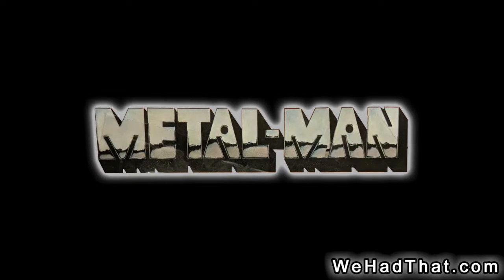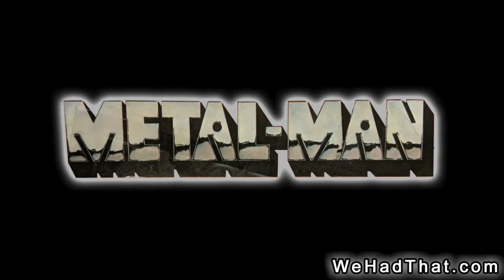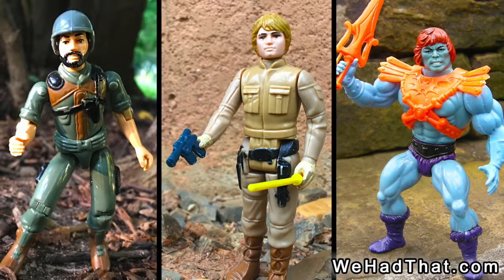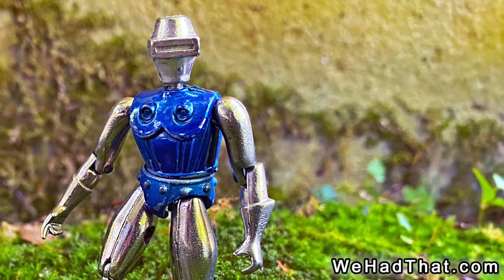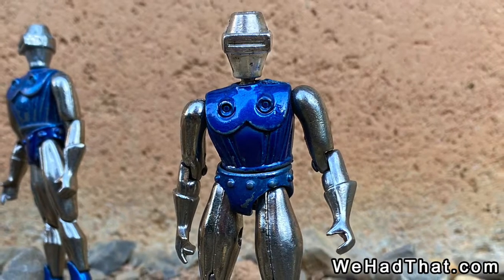The history of the Metalman line of action figures isn't as well documented as most of the A-list action figure lines like G.I. Joe, Star Wars, and Masters of the Universe. And when you combine that with the variety of packaging variations over the years, it becomes difficult for me to tell the exact story of Radon and the rest of the Metalman line.